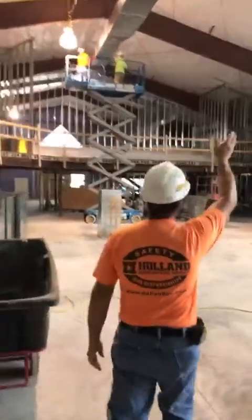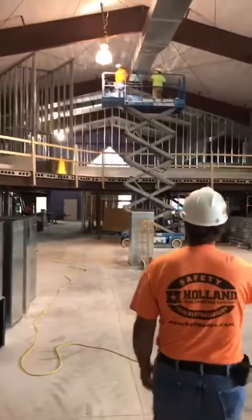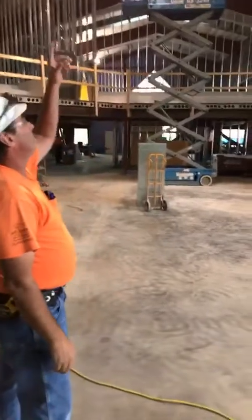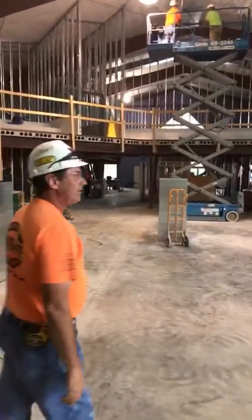We're running ductwork right through here — the main trunk line. Now we're in the new sanctuary. This is all the new trunk line they're putting in for the heating and cooling.